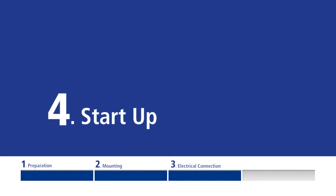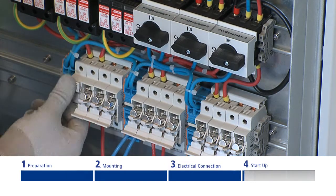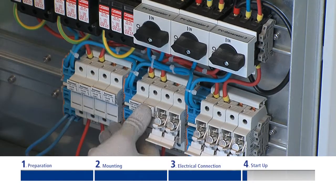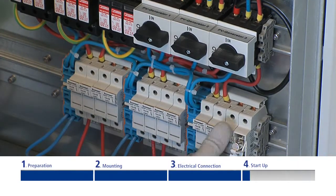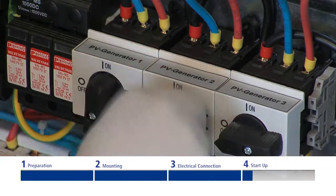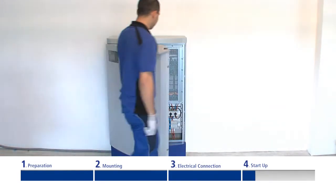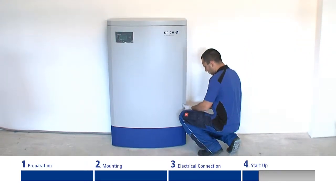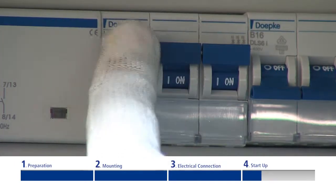Start up. Now the inverter is mechanically and electrically installed. You can only put the inverter into operation under daylight conditions when the solar generator is energized, by following the next few steps. Switch on the solar generator using the three DC circuit breakers. Close and lock the front door. Now turn on the mains voltage again.